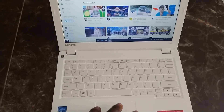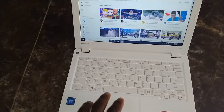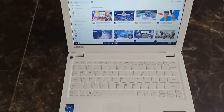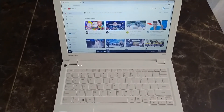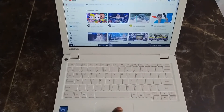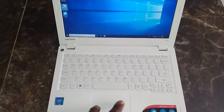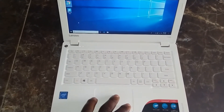The touchpad is okay, not too bad for a laptop in this price range. It's a good gift for your child or a family relative who really needs a little small laptop to use.